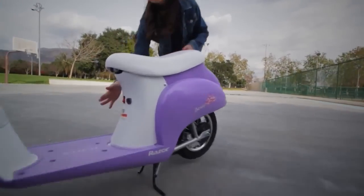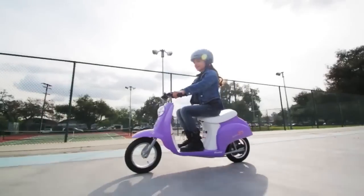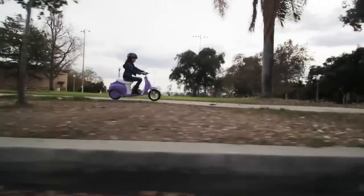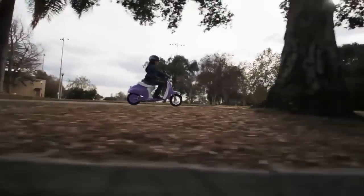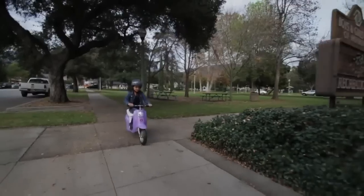This electric scooter features a vintage inspired mod design with a high performance electric motor to provide the perfect mix of utility and style. Plus, this scooter has a single speed chain driven motor for maximum power transfer.